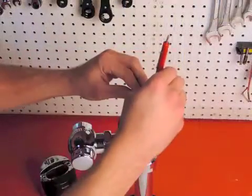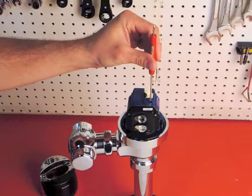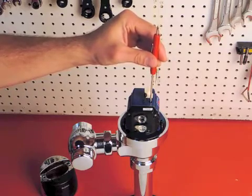If the range is too long, turn the screw counter-clockwise. If the range is too short, turn the screw clockwise. The full range of the adjustment screw is only three quarters of a turn, so make your adjustments in small increments.